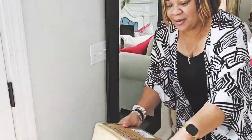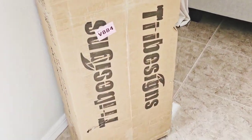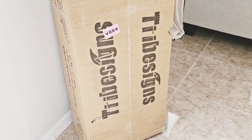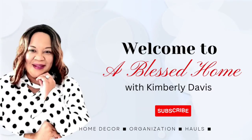A special delivery has been made to the Davis household — a beautiful five-tier arched etagere bookcase by Tribe Signs. I want to show you how to decorate a bookcase, so if you're interested in seeing what I'm doing today, just keep on watching.